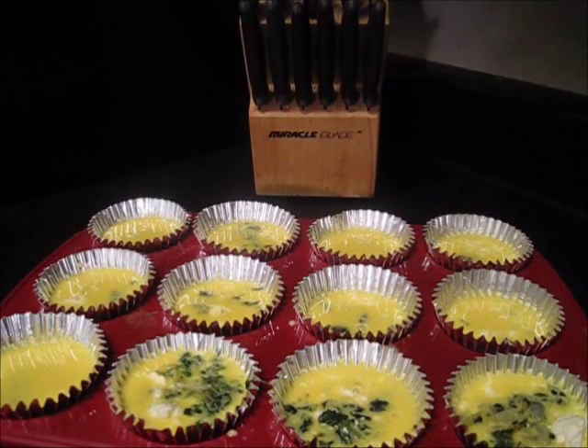Alright, so here's one tray all ready to go into the oven. I'm going to pop it in the oven and then I'll be back for the most important part, which is the taste test.